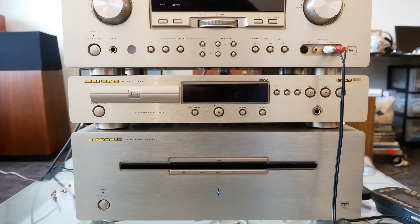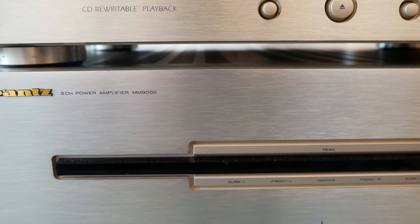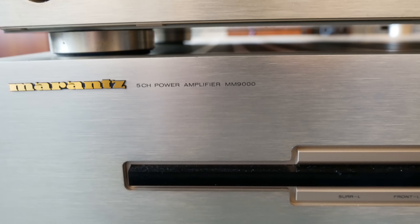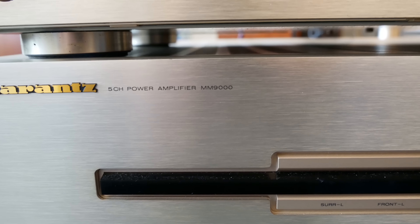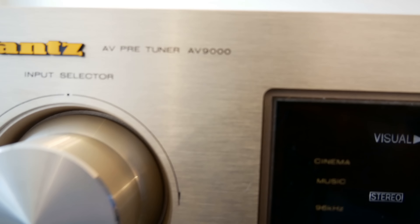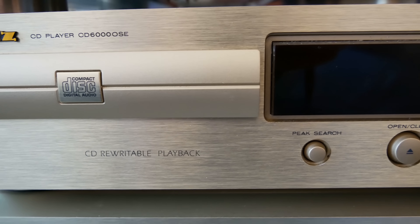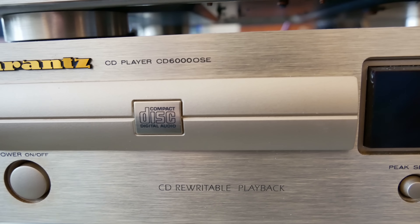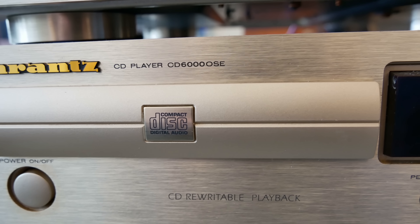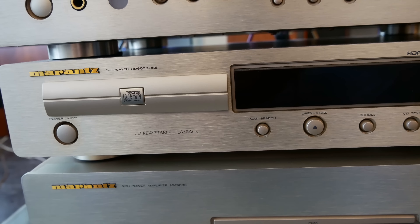Hello guys, what we see here is a Marantz power amplifier, the MM9000. MM9000, yes, with the EV9000 — this is a set. I bought it as a set, and the CD I bought separate: the CD6000 OSE special edition, my friends. Special.